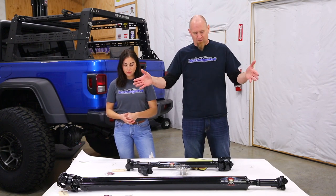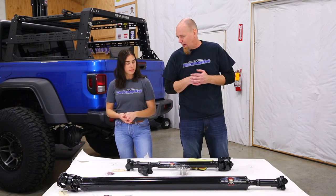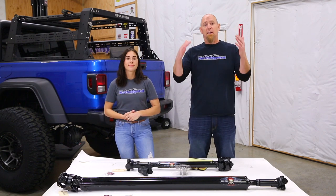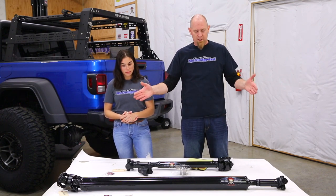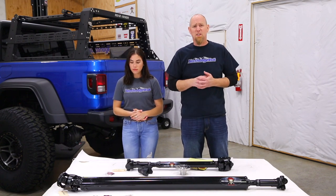Looking at these, the first thing I notice is the rear driveshaft — it's now one piece, no longer the factory two-piece. That's right, we got rid of that center bearing. In the lift video we had to drop that center bearing to help balance it out and keep it from vibrating. This one-piece rear driveshaft does away with that center bearing completely. It's a much more simple system.